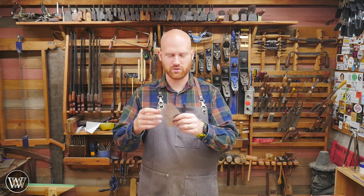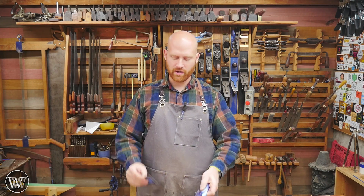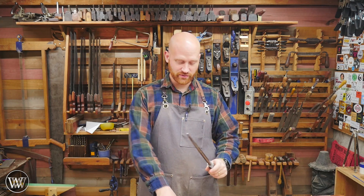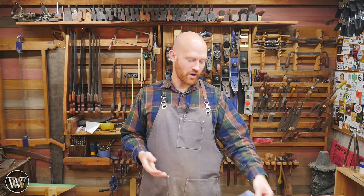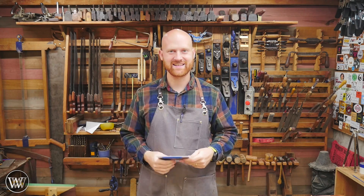You'd think by now I would have answered all the questions people have been throwing at me. But no. Particularly in the last couple months, I've been getting questions about how do you pick a card scraper? How do you know what you want? Do you want one that's thick, thin, or shaped? Do you need a collection of all of them? Same for the cabinet scraper. And if you stay close to the end, I will be giving away a card scraper. So let's dive in.